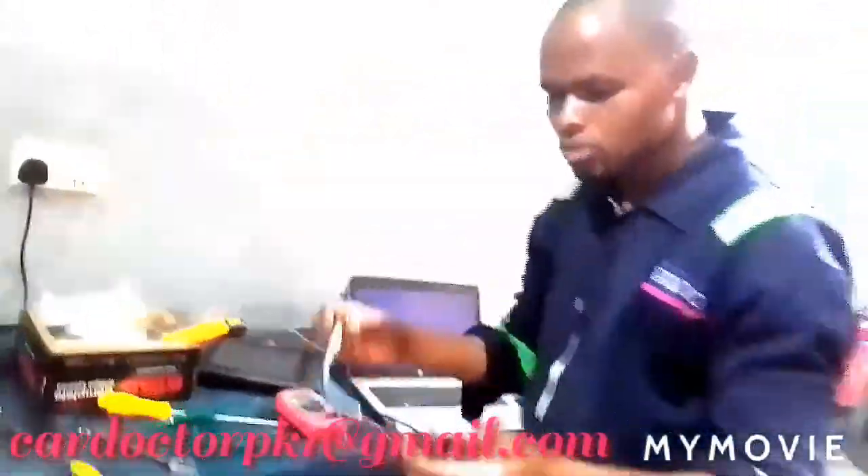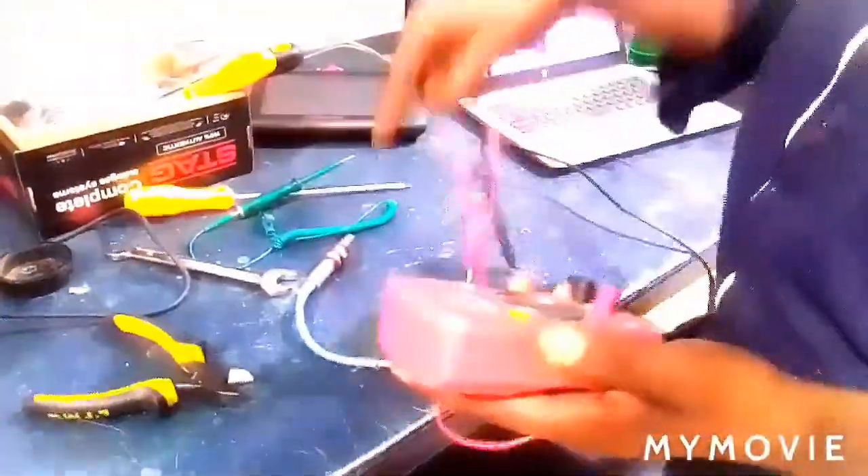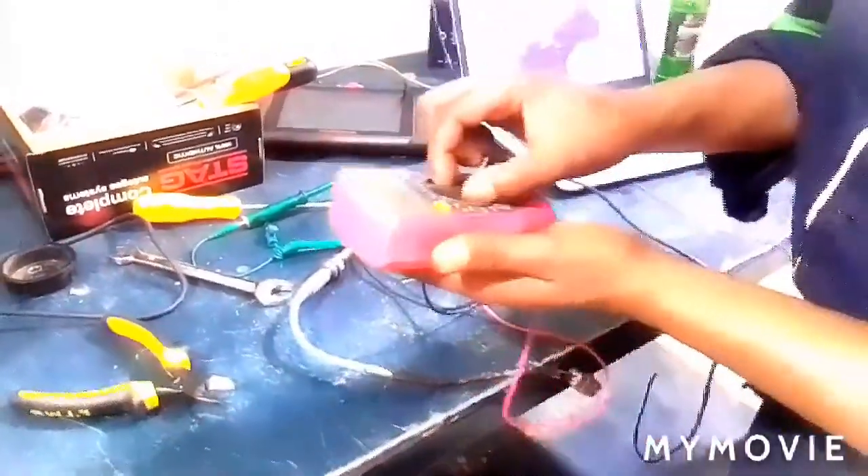Now we want to test our heater circuit, whether it is working properly for this oxygen sensor. So what you do is you take your multimeter. We are going to test the resistance for this sensor. Now we place the multimeter at 20 kilo-ohms.